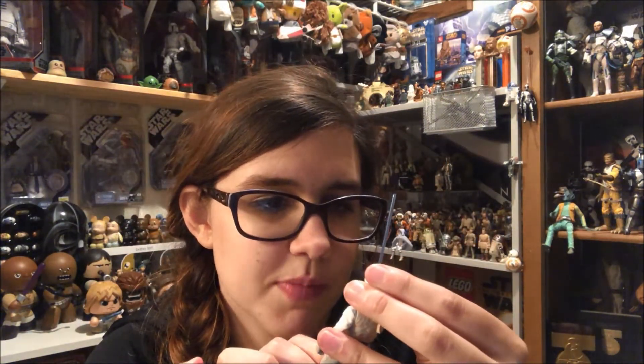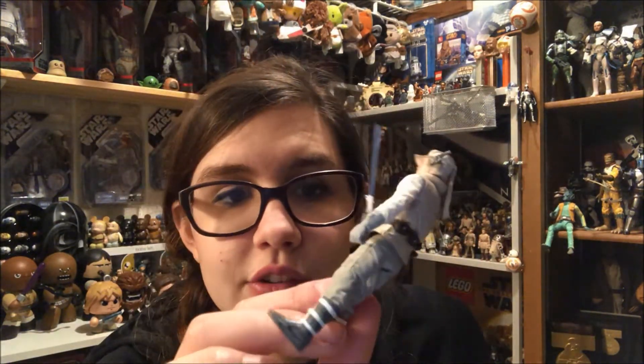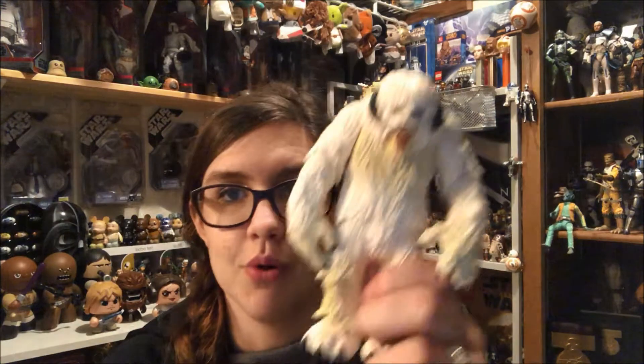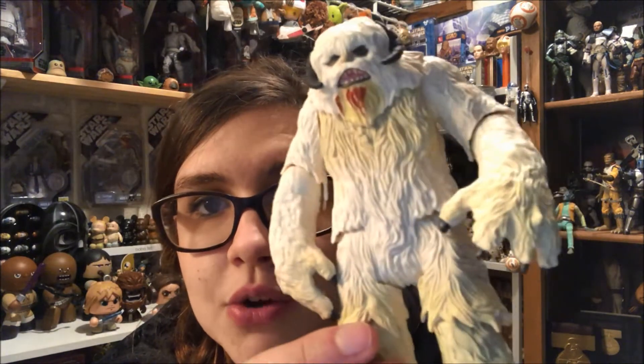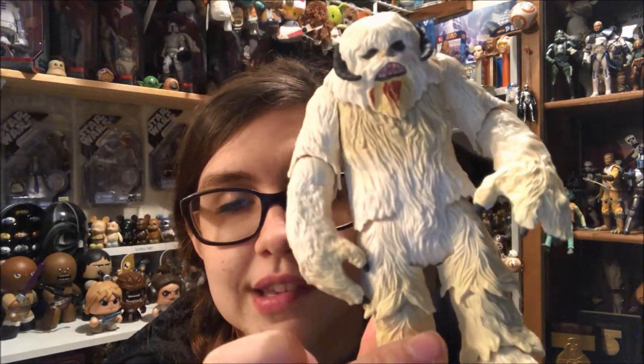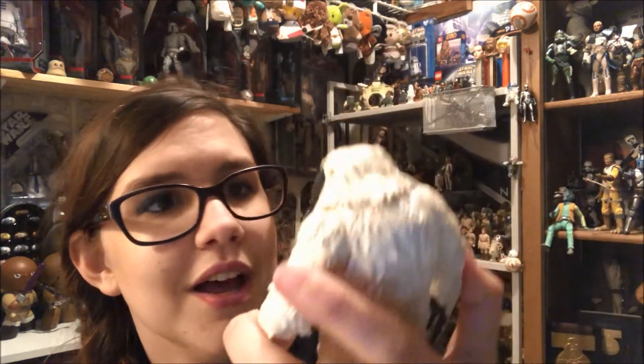I think he looks pretty good overall — I wish the camera could pick up the detail by his eye, it's just needle-thin. He has good detailing, but basically everybody is getting this set for the Wampa. And this Wampa is really, really good — don't be fooled by the five-POA Luke. The Wampa is multi-painted, meaning he's not just plain white; he has yellows towards his legs and chest where he's been eating, and on his hands. He also has blood on his chin, which is really cool.